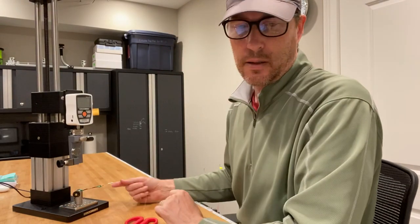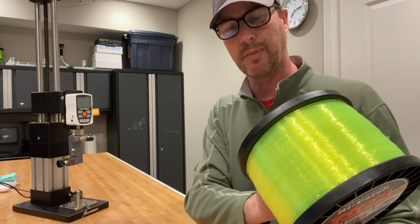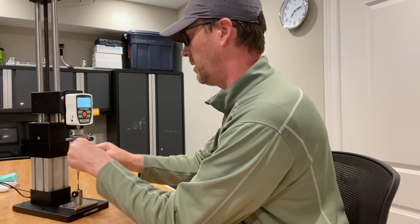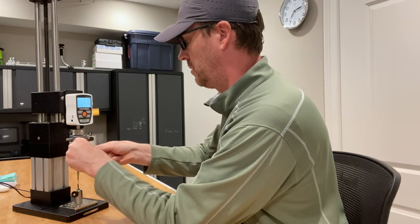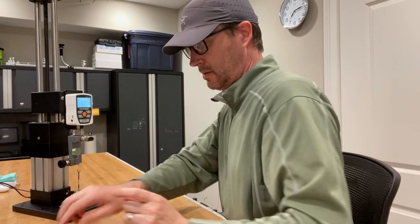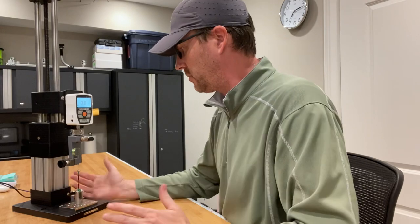Let's put it on the force gauge and see how well this does. This particular line we'll test right around the 50-pound mark — it's an IGFA tested line and my personal tests are about 50 to 51 pounds, so I would expect this to break anywhere between 49 and 51. Just setting up the baller here to do the test. Nice and tight there — cut the line off, zero the gauge out. All right, so now this one's ready to go.